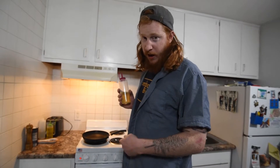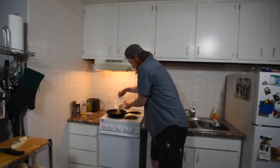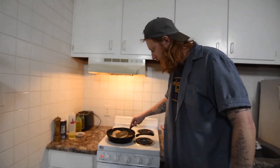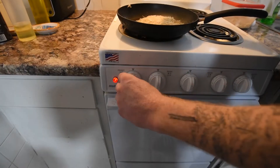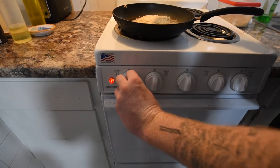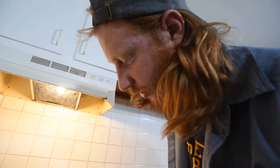Here's two tablespoons of vegetable oil for all you haters out there. We got some taters — spread it really even, real nice like. That was probably way too much oil. Then turn them down to low-medium and cook them for like five minutes.